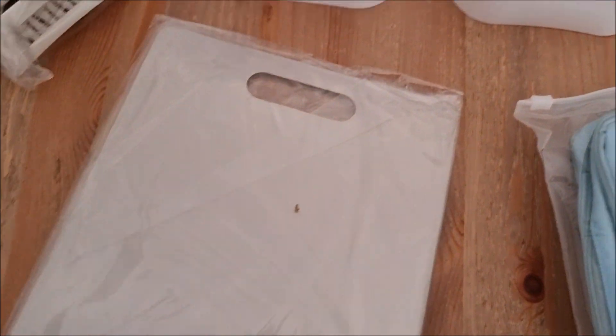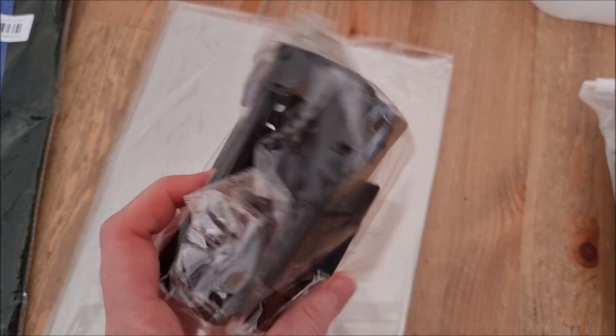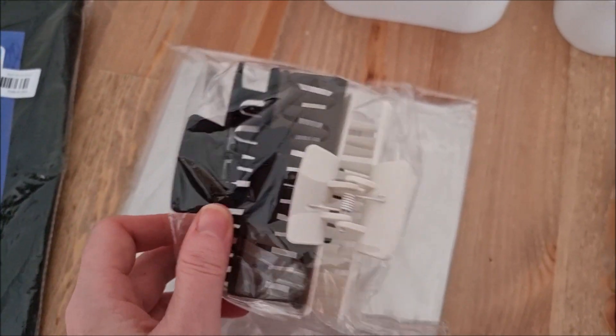I also got this stainless steel chopping board — that's a good size. And I got these hair clips, I think it's only £1.49 or something like that. That's amazing, so I'm really excited about those especially in this heat.